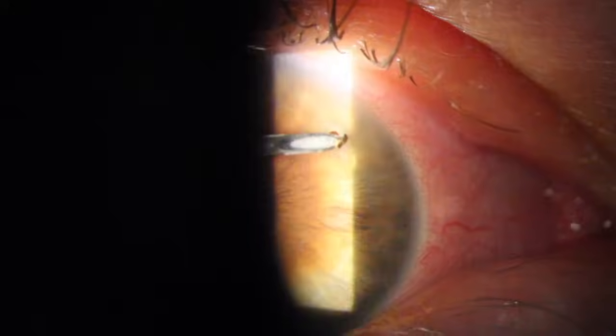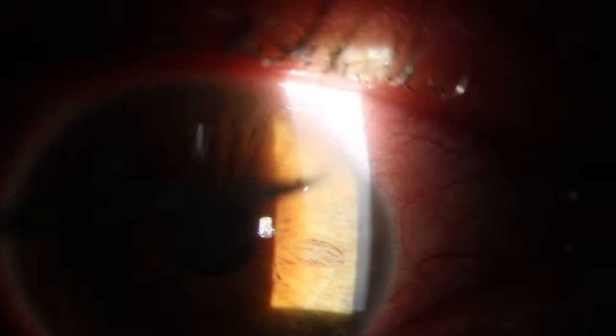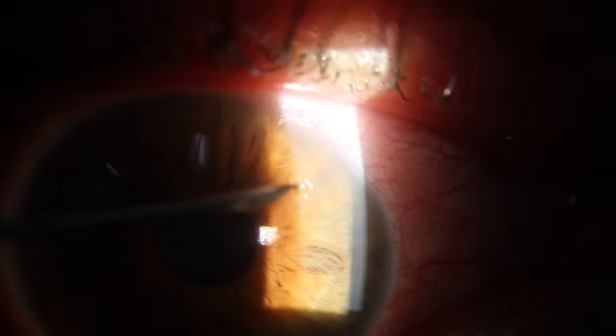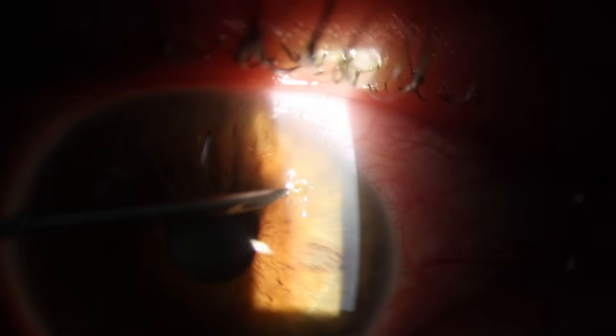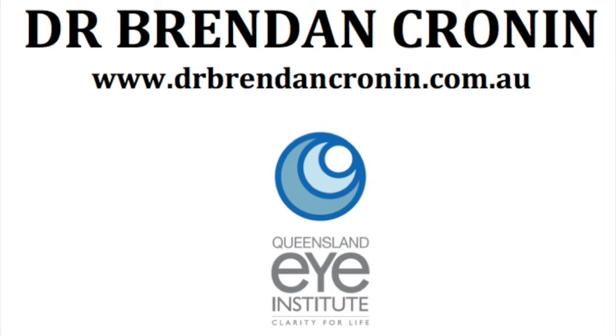It's important to caution all of these patients about the importance of safety eyewear to ensure they don't get a nastier injury next time. It's also important that the fornices are examined thoroughly and the upper lid is averted to ensure there's no hidden foreign body.